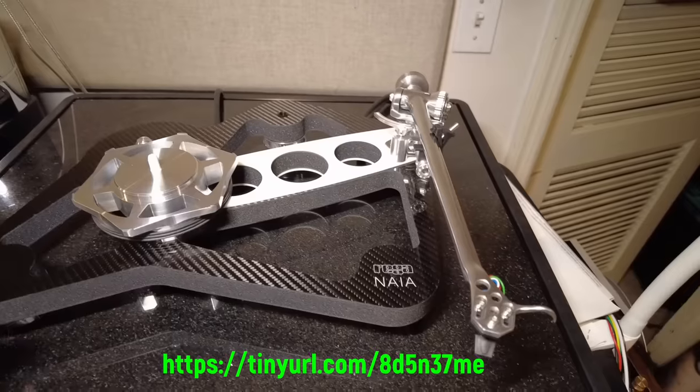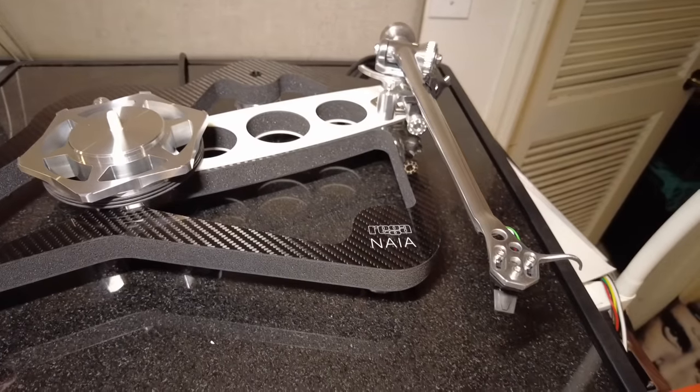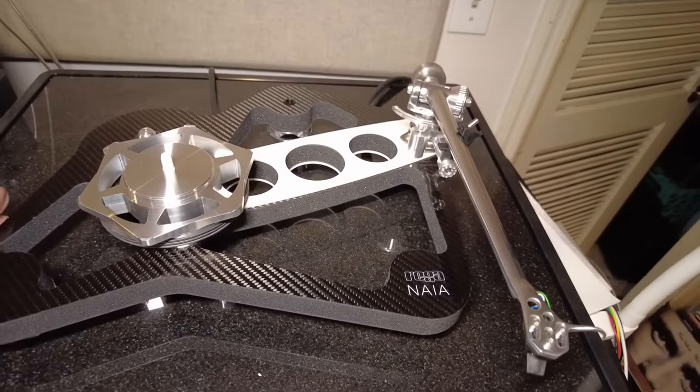I just finished reviewing it on the Tracking Angle website. I hope you've read that review, and if not, please read the review after you see this video tour. I took the platter off so you could see underneath. The first thing you notice is the shape of the plinth is very similar to the P10, but it's very, very different.